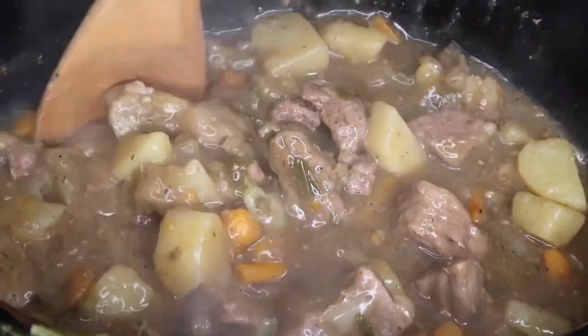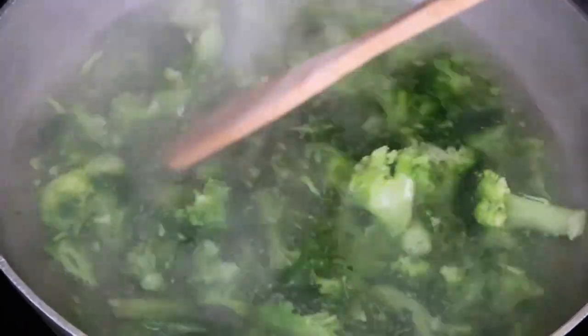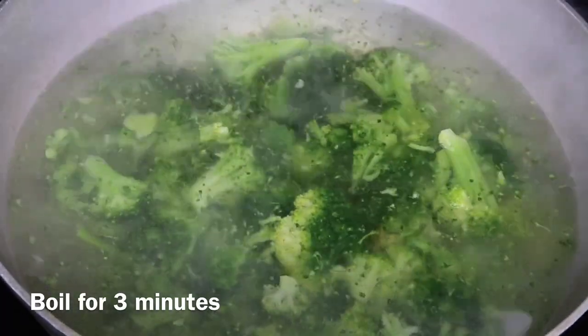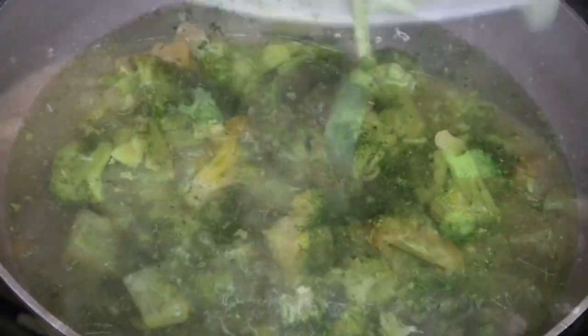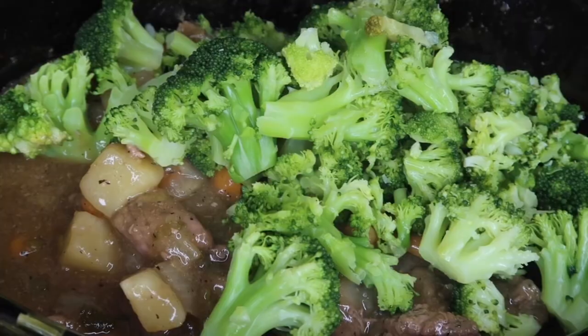Now we're going to blanch the broccoli for about three minutes. I'm doing this to remove all of the excess water and to get the broccoli a little tender before adding it to the crock pot — that way we don't end up with mushy broccoli. The last step is just adding in the broccoli and mixing everything together.